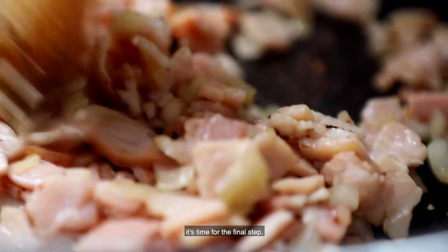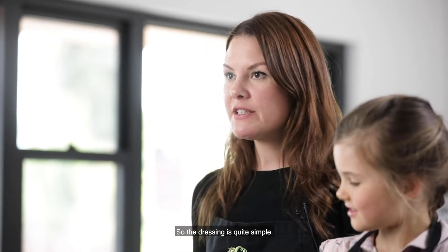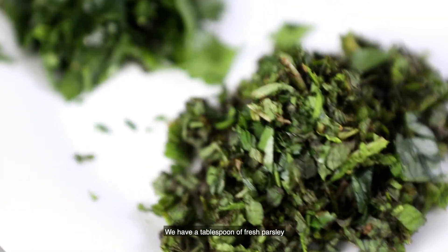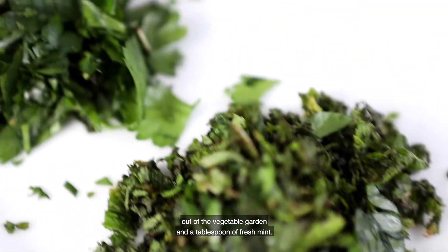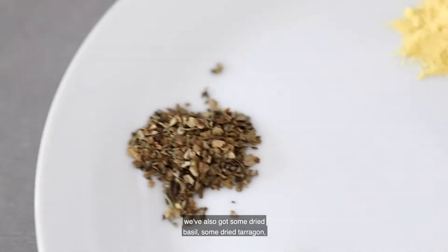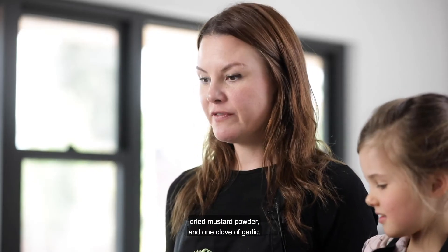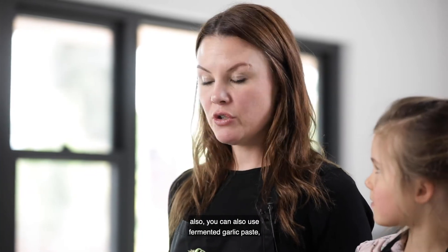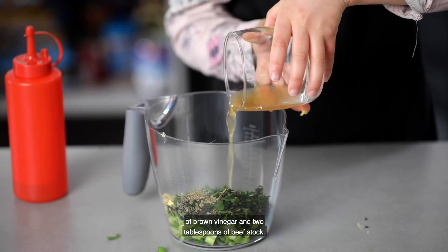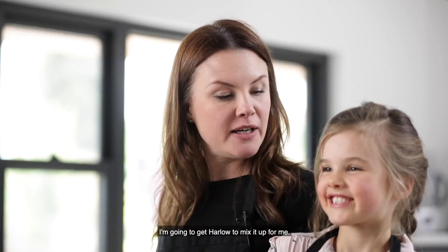Now that the bacon and onion are cooked, it's time for the final step — making our dressing. The dressing is quite simple, we're literally just throwing everything together in a jug and mixing it up. I've got four spring onions with just the white parts cut, a tablespoon of fresh parsley from the vegetable garden, and a tablespoon of fresh mint — the mint just makes this salad. We've also got some dried basil, dried tarragon, dried mustard powder, and one clove of garlic. If fresh garlic isn't available, you can also use fermented garlic paste, which is what we're using today. I'm going to combine all of those ingredients with a quarter of a cup of olive oil, one and a half teaspoons of brown vinegar, and two tablespoons of beef stock. Now I've got all those ingredients in the jug and I'm going to get Harlow to mix it up for me.